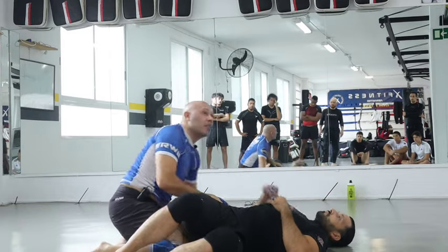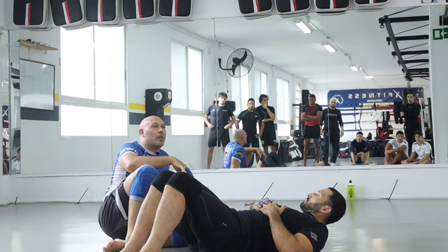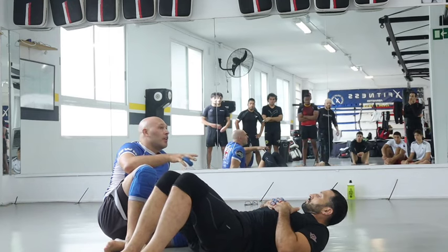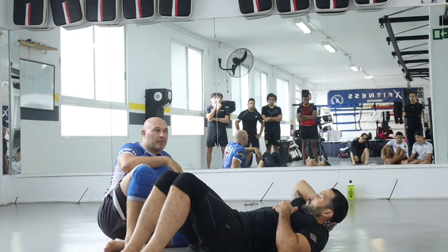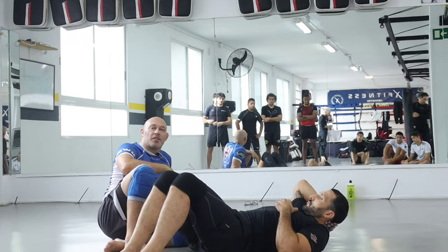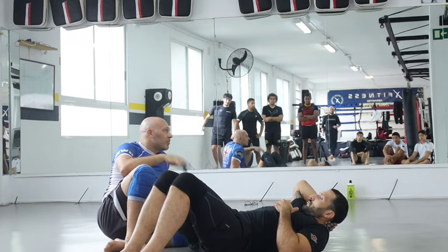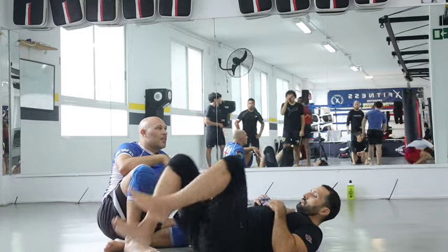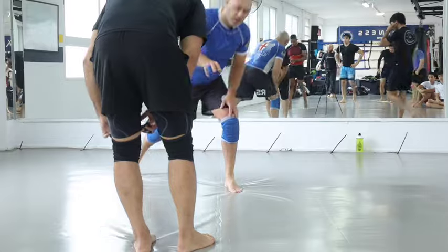It's like a rugby tackle but on the floor. I call it the wrestler pass because when I first learned it, it looked like wrestling. People call it a rugby pass now, but that's confusing to me because there's actually a pass specific to rugby. We're the same partner — everyone's got a partner of similar size. Start practicing this; call me if there's a problem.